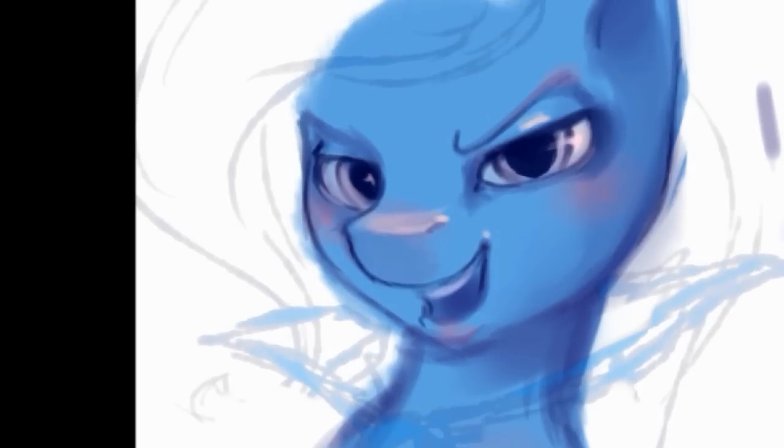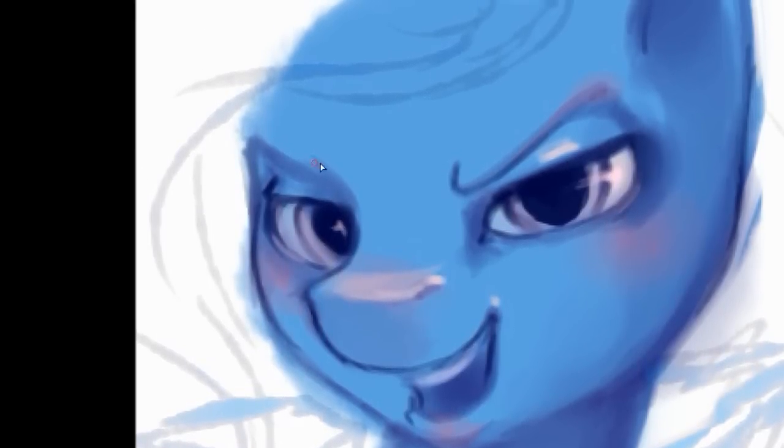She looks like me, anyway. That's the whole canvas. She's looking mighty scary here. I think my style is mildly modified here.